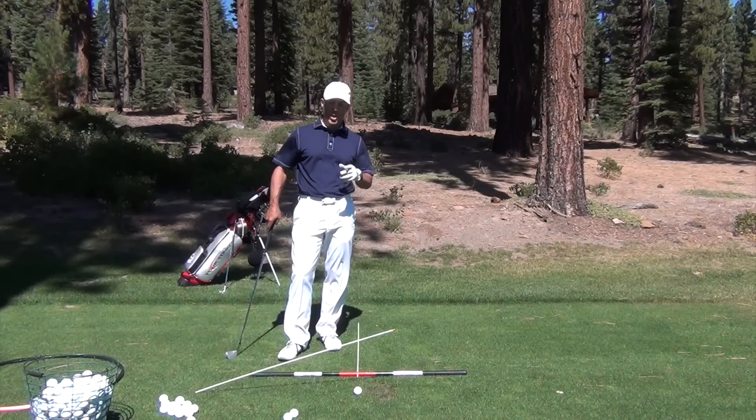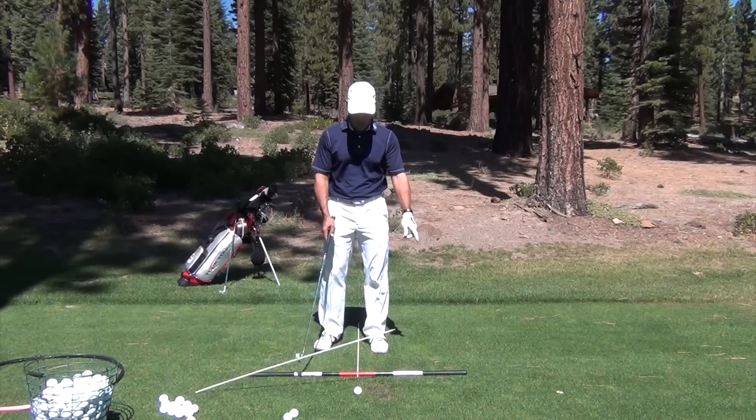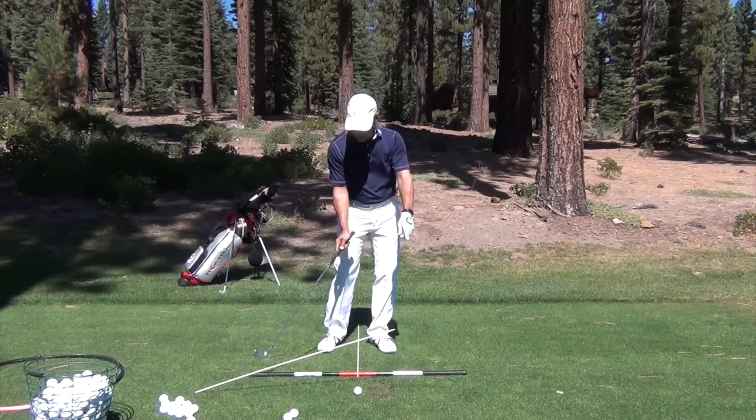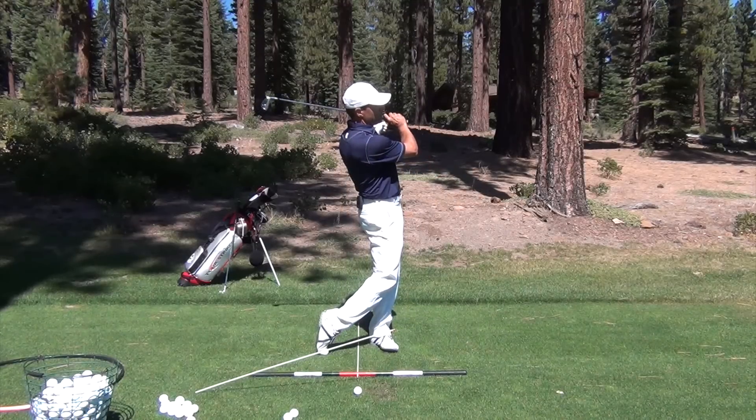This is a drill to help you understand the shape of your golf swing. A golf swing circle will naturally go back, up, and in, then down and out to the golf ball, to the low point, and ultimately up into a finish.